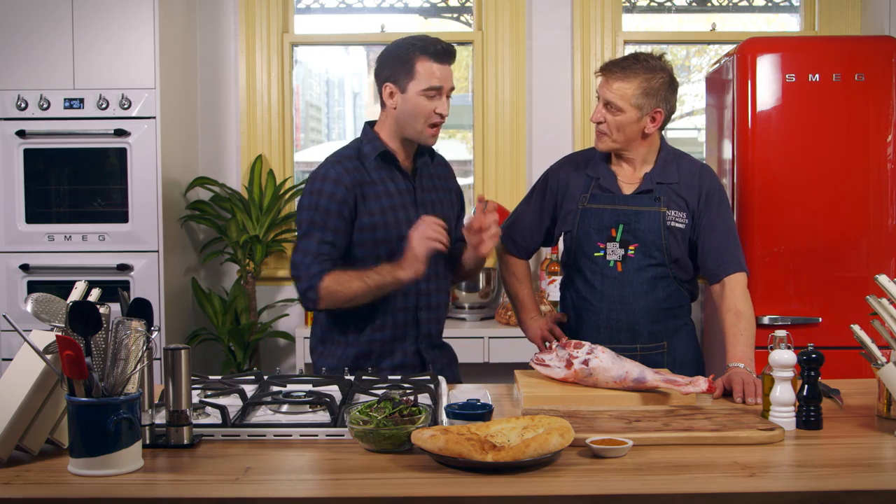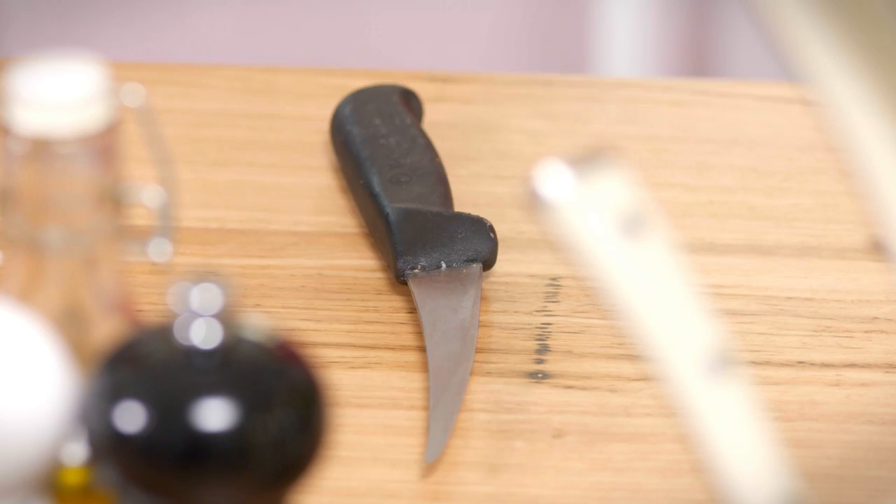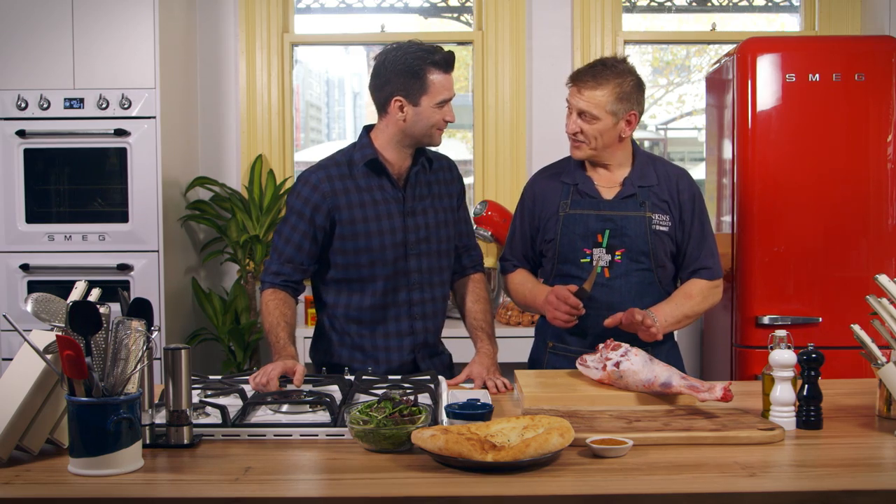For everyone at home, Rob, can you show us how to break down this leg of lamb? Sure. First of all, your knife. An important part of the arsenal? Well it is, and very important that it's sharp.